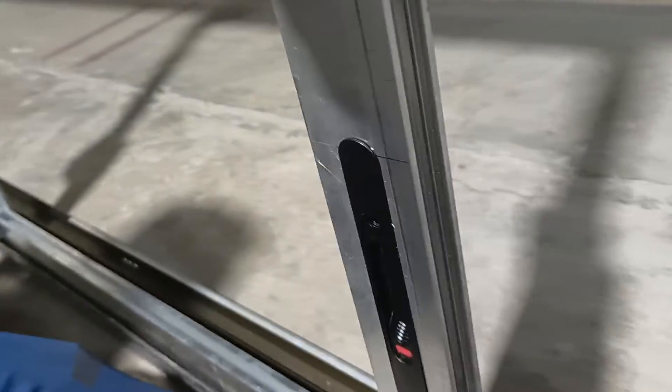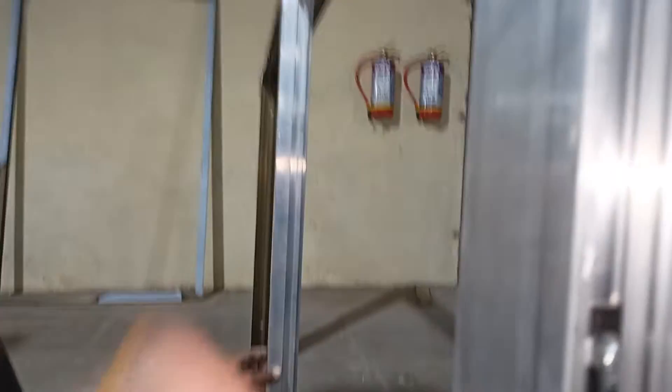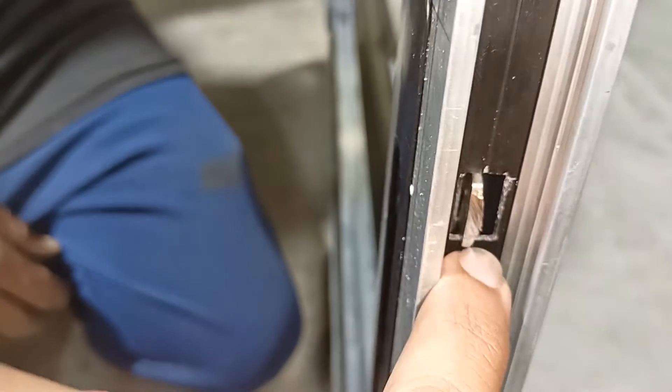Flush locking with multi-point locking. As you can see here, this is the flush lock and this is its s-pack. This is its s-pack, this is its connecting pit with the handle.